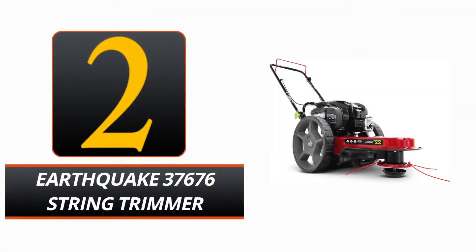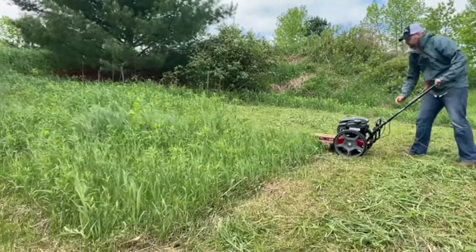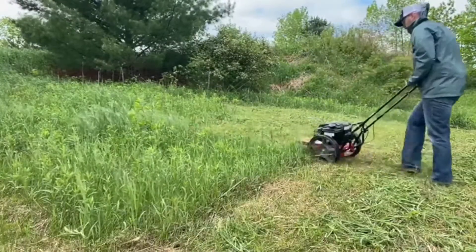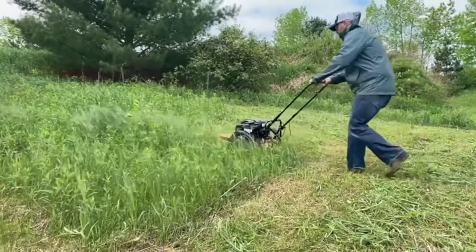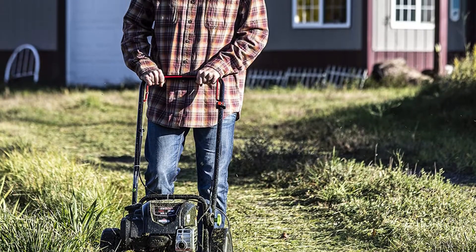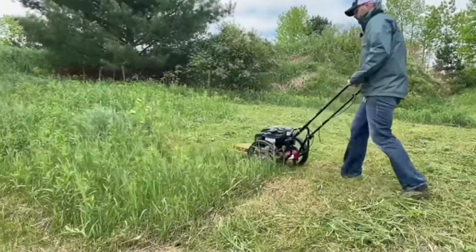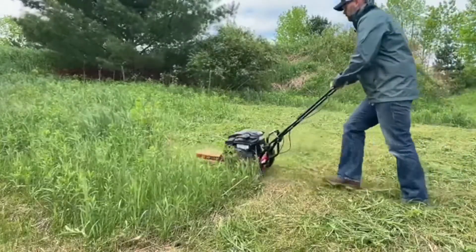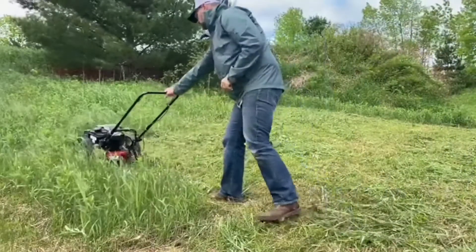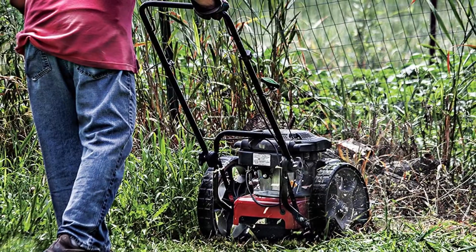Number 2. Earthquake 37676 String Trimmer. The Earthquake 37676 String Trimmer is a strong and trustworthy outdoor gardening tool. The 163cc 4-cycle Briggs and Stratton engine powers its exceptional power source, which is made from high-grade alloy steel and is great for quickly chopping down difficult weeds and brush. The 14-inch wheels make it easy to maneuver, and the sturdy one-piece steel deck ensures durability and steadiness. This trimmer may be used immediately upon removal from the box thanks to its quick assembly process, included starter strings for the mower head, and 4-cycle engine oil.